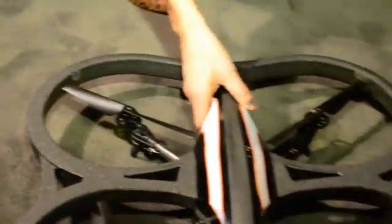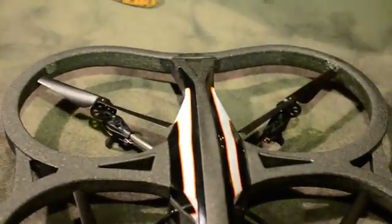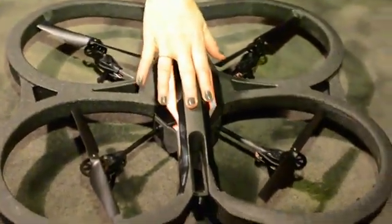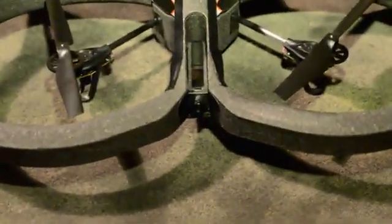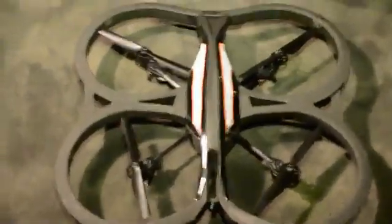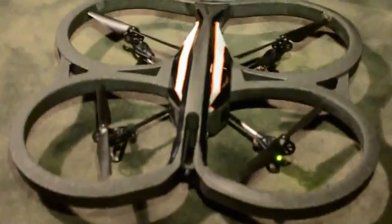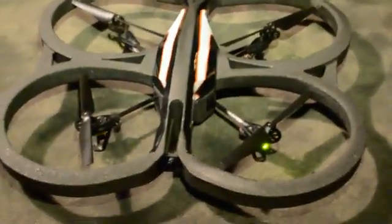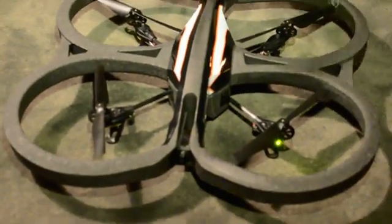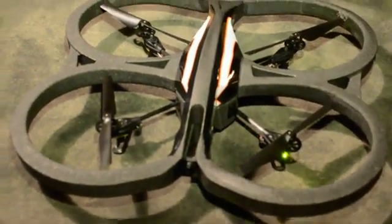The other thing we changed — and this is something we did based on popular demand — was the HD camera. We had almost 9,000 videos on YouTube by people who were basically just gluing a GoPro on top of their old Drone 1. So what we've done is put on an HD camera, so now you'll be able to fly, record, and share videos and photos.